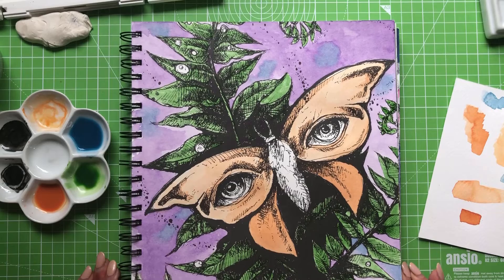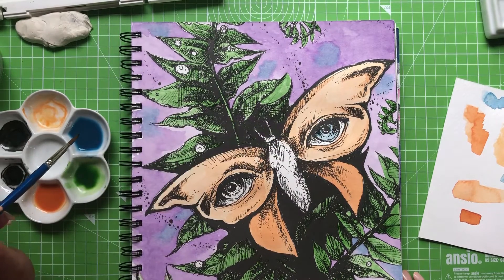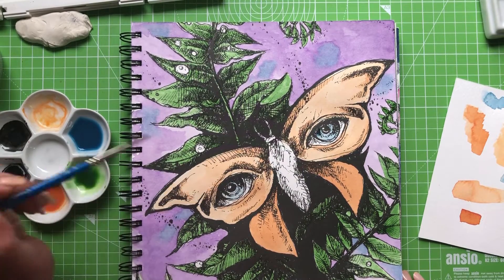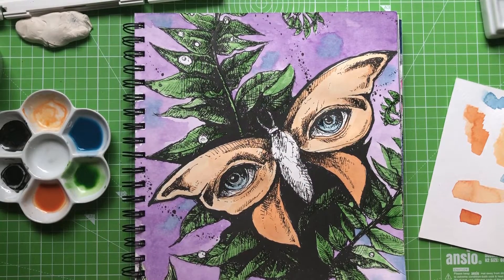We've actually covered quite a large amount of the picture. I'm going to take my size six round and have a go with this blue. I'm just going to put a really small amount of paint in the iris here — we're going to build this up. I am going to have to give back this camera — it's a borrowed camera from a friend and my friend needs it back, so we're going to have to make a purchase very soon. They're really expensive but I'm looking into it.